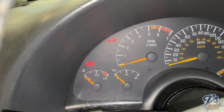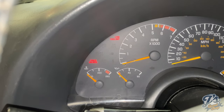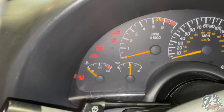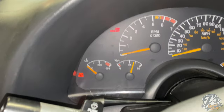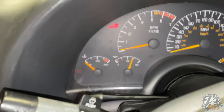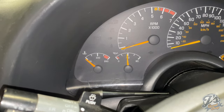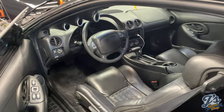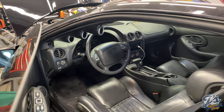It doesn't like starting after the battery's been disconnected, but it starts! So it starts with the new starter. We're going to put it back down and take it for a little test drive.